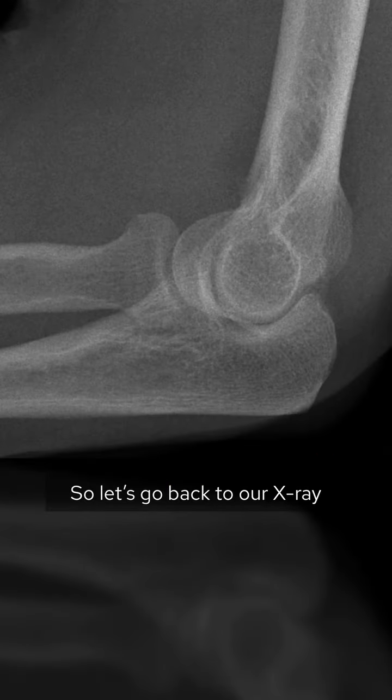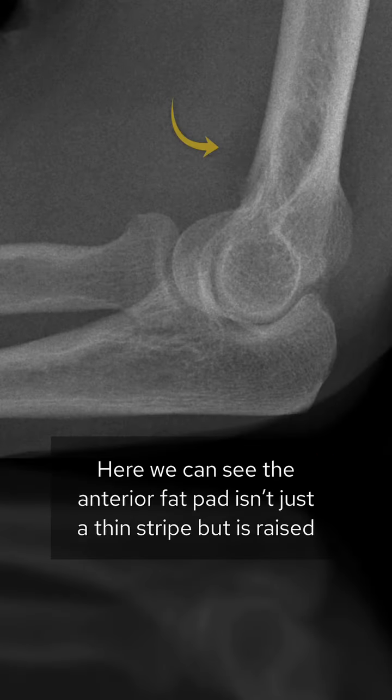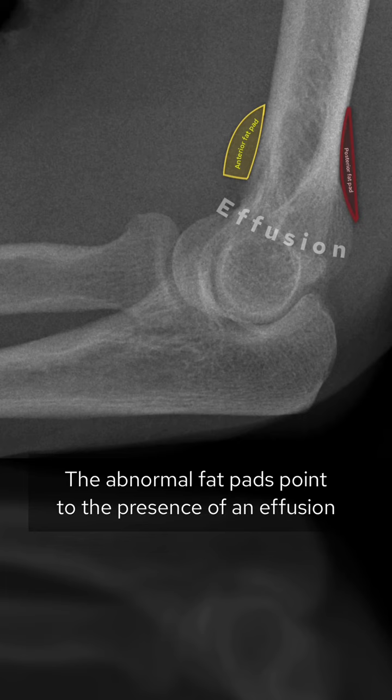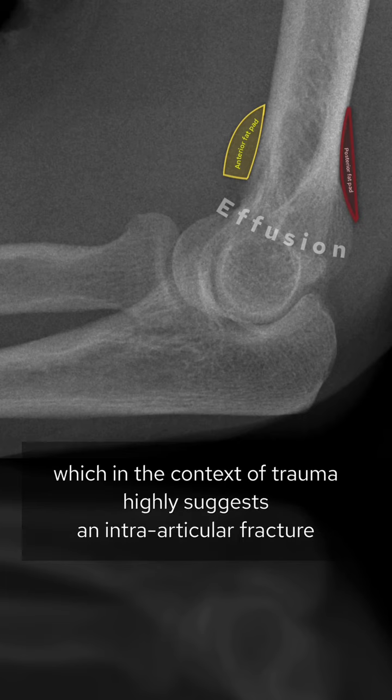Going back to our x-ray, we can see the anterior fat pad isn't just a thin stripe but is raised, and the posterior fat pad is visible when it shouldn't be. These abnormal fat pads point to the presence of an effusion which, in the context of trauma, highly suggests an intra-articular fracture.